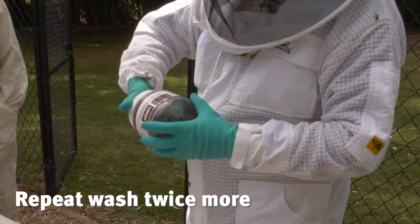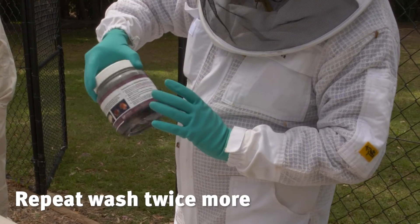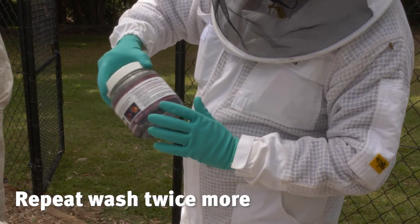Repeat the wash steps twice using the filtered alcohol, for three washes in total. Each wash increases our chances of finding a mite.